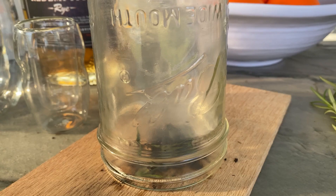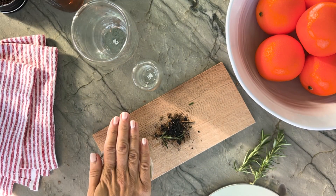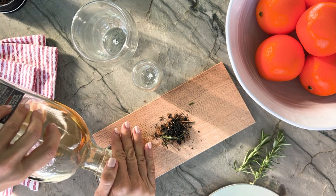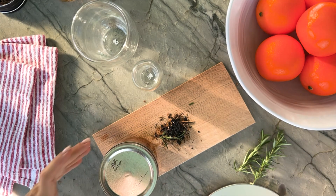After lighting your wood shavings, take a mason jar and trap the smoke inside. Put the lid on to trap the smoke and then pour your bourbon in, being careful not to let the smoke escape. Infuse the smoke into your bourbon and now we're ready to make our cocktail.